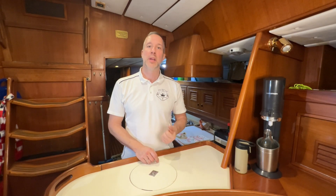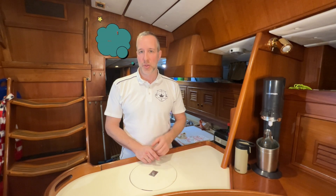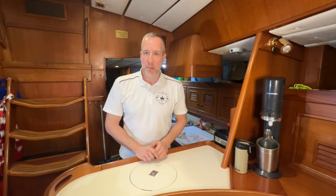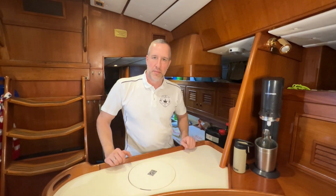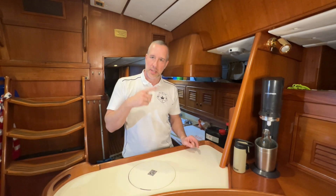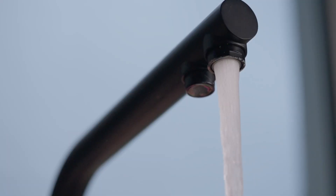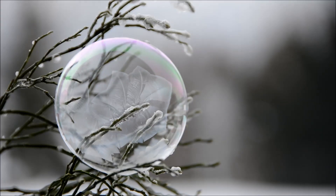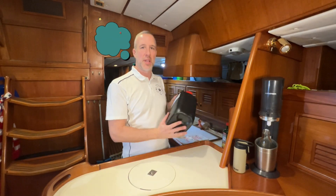I am Christoph, the skipper here of the beautiful sailing vessel Lima, and I'm going to show you today how I am going to prepare my Fisher Panda generator for the winter. The idea is we are going to replace the salt water in the cooling system of the generator with a mixture of fresh water combined with something that prevents the water from freezing.